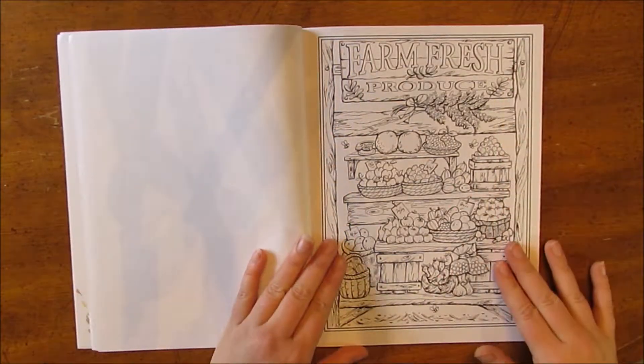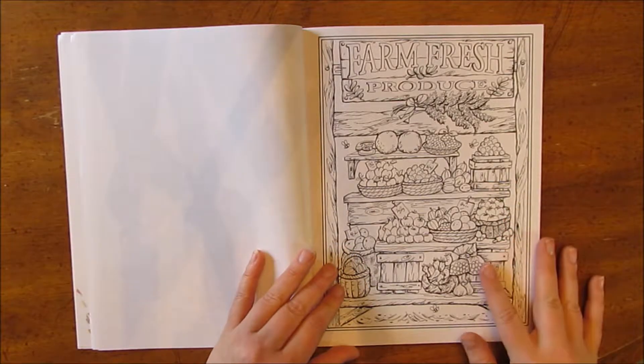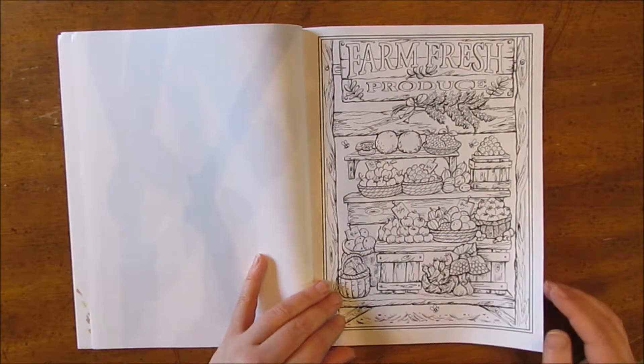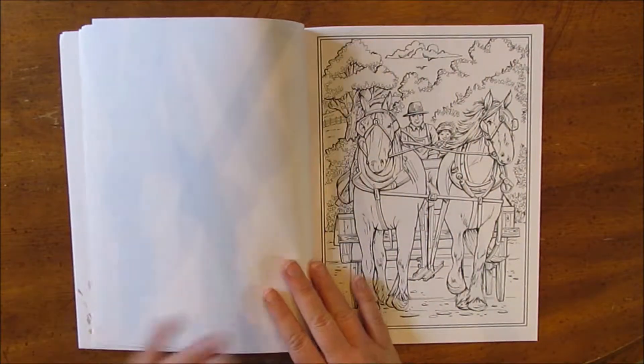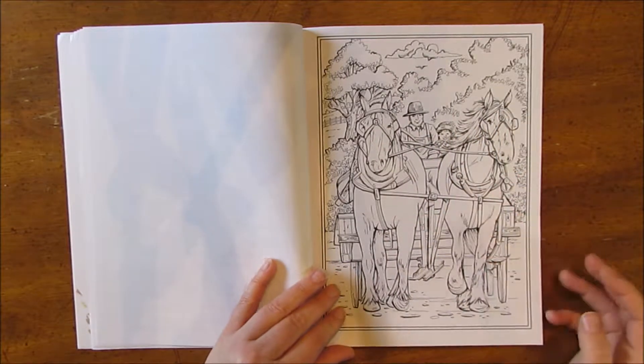Here's that produce stand again that we saw colored in on the front cover. Lots of produce — you can make it really colorful and fun. Here's a farmer and the farmer's wife driving their cart.